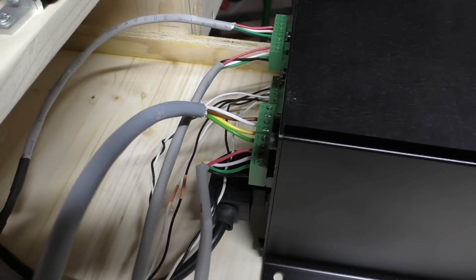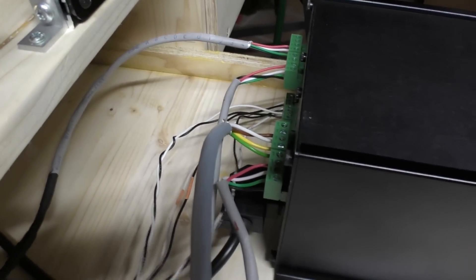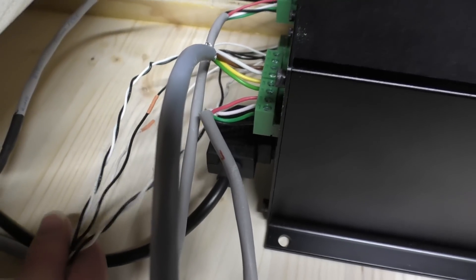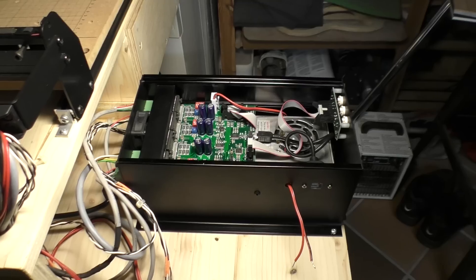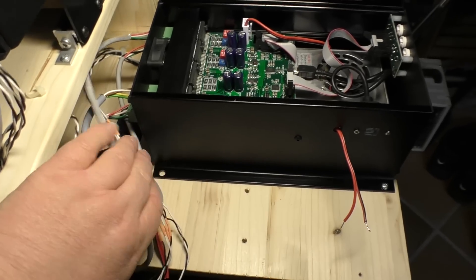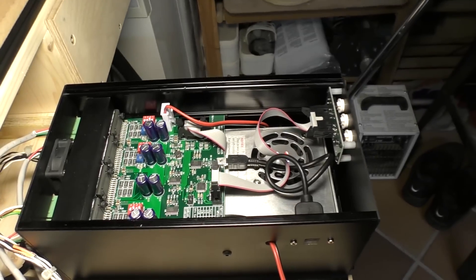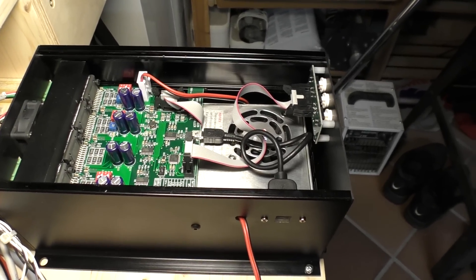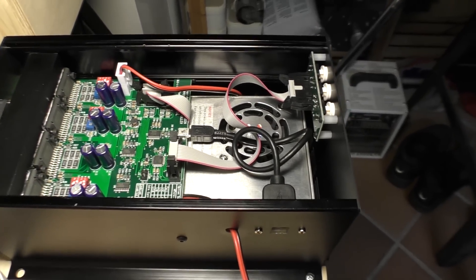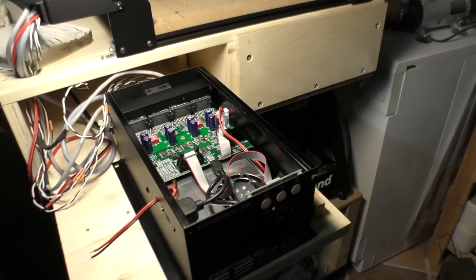We almost made it - the stepper motor cables are long enough but the limit switch cables are not, so when I connect up the limit switches I can't slide the drawer all the way back in. I'd already extended some of these limit switch cables before, and it looks like I'll have to extend them again. That done, I've extended all the wires that needed extending and it slides all the way back in. I've taken the top cover off because next up will be the configuration and setup - there are various dip switches and trim pots to be tweaked. We'll stop there for today - that's sufficient progress for one day.